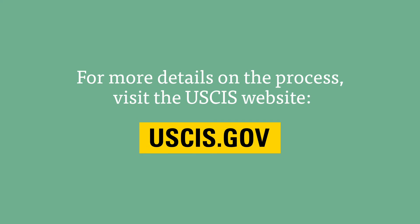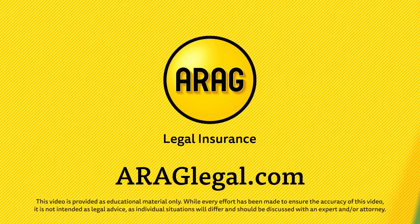An immigration attorney can also help you navigate this complicated process to help you and your fiancé start your new life together on the right foot. Visit aroglegal.com to learn how legal insurance can help you with life's legal issues.